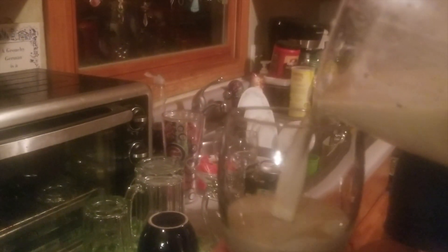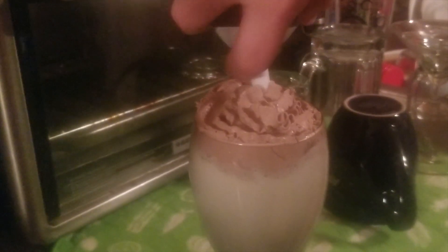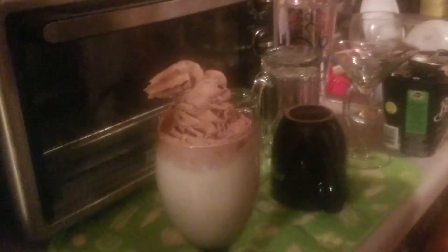Then just go ahead and pour that into a nice tall mug or a nice glass like this one. Now of course, you can't forget the whipped cream. And if you've got the money for it, I recommend you splurge on some Hershey's chocolate whipped cream. But no matter what whipped cream you use, go ahead and put that on and there you have it.